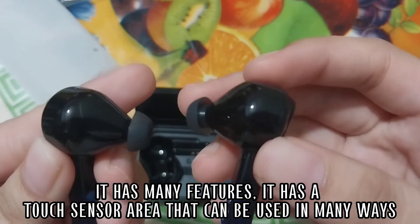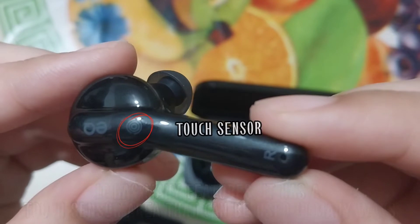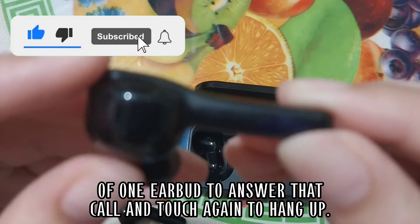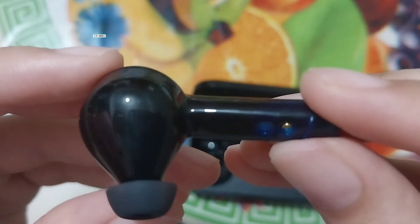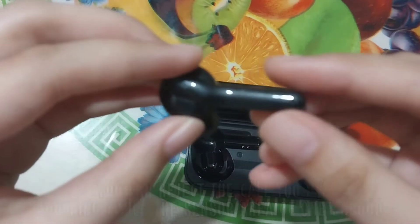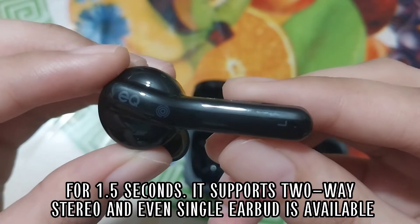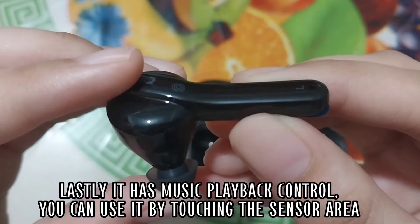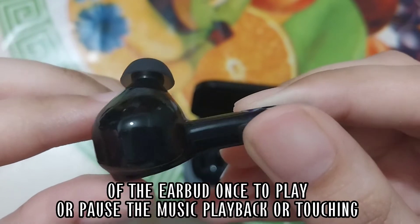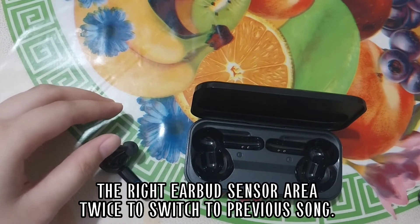It has many features. It has a touch sensor area that can be used in many ways — hands-free call by touching the sensor area of one earbud to answer the call, and touch again to hang up. You can reject the call by touching twice the sensor area of one earbud for 1.5 seconds. It supports true stereo and even single earbud use is available. Lastly, it has music playback control: touch the sensor area once to play or pause, or touch the right earbud sensor twice to switch to the previous song.